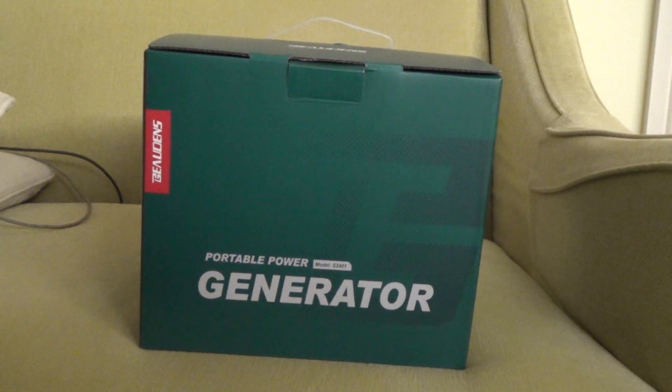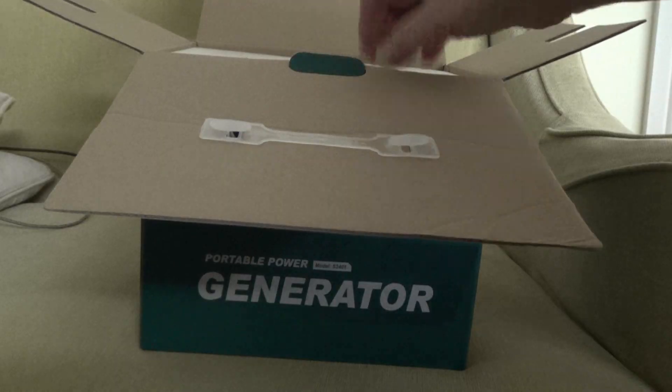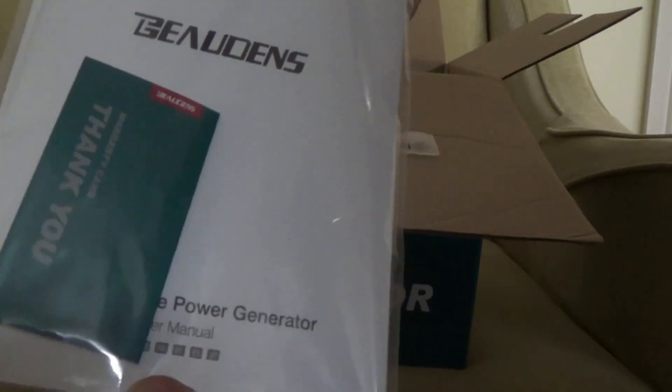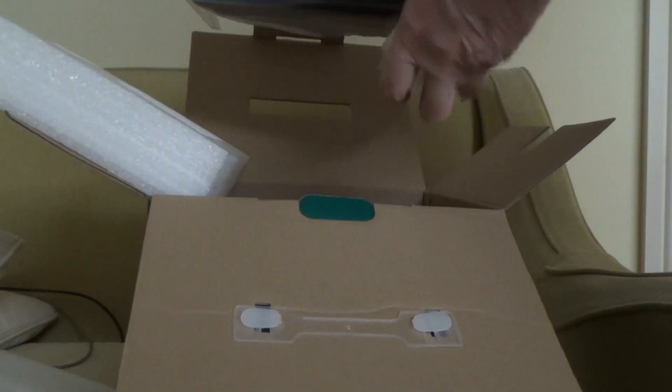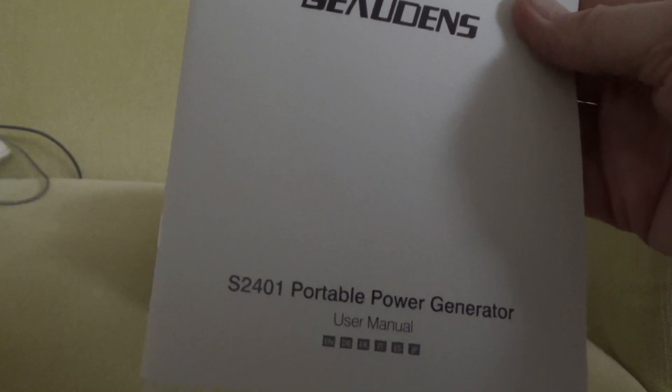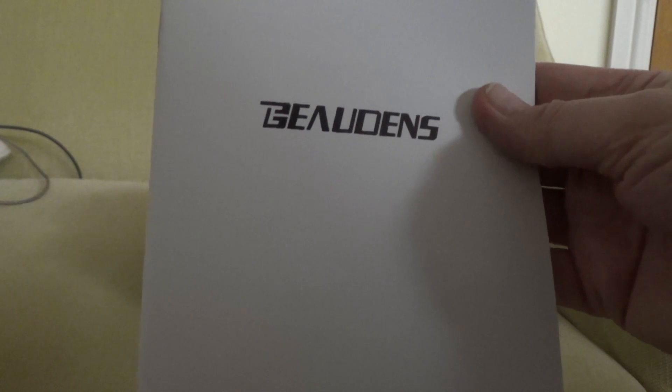This is the unboxing of the Bowden's Portable Power Generator, or Solar Generator, model S2401. So we have an instruction book and a thank you and warranty card.